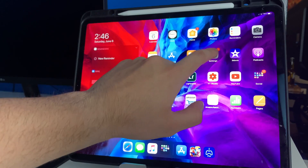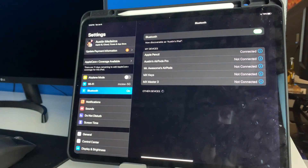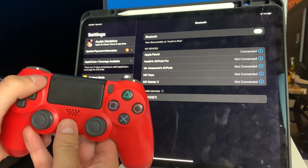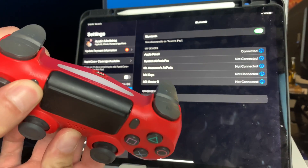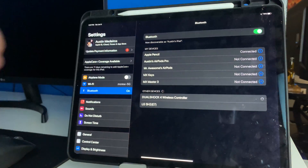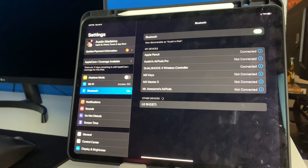We're going to go into Settings, then Bluetooth, and wait to pair. Hold the PlayStation button and the Share button at the same time, wait for a little strobe effect on the top — and there we go. DualShock 4 appears, click that and it should pair pretty quickly.